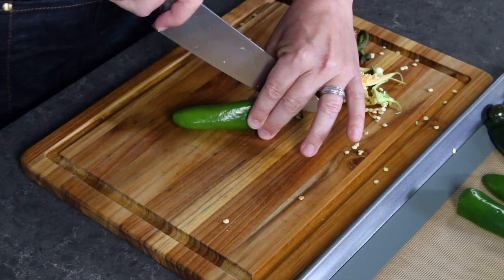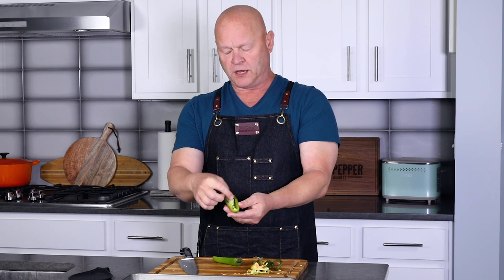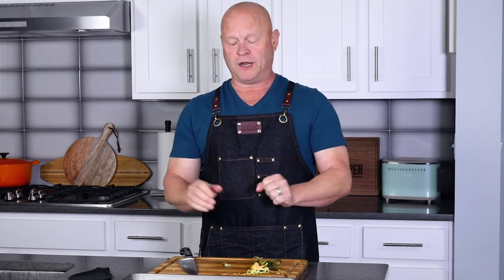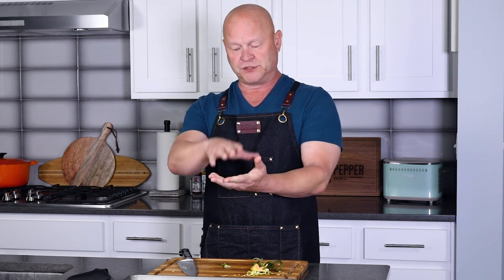With the jalapenos, I don't core them out — I leave the innards intact. Most of the heat for chili peppers is within that white pithy innard. You can core them out if you want to reduce some of the heat, but I like the heat. I've got my peppers all sliced in half, and I'm going to set them in the broiler in the middle of the oven for about 10 to 12 minutes, until they really start to blister up and become easier to peel. Go by visual and make sure they start to blister.